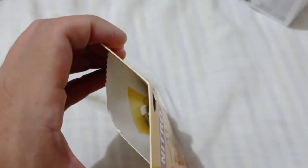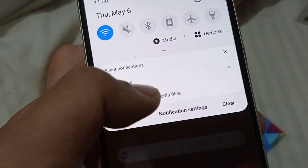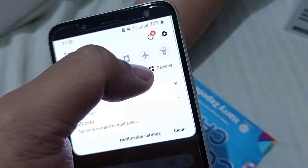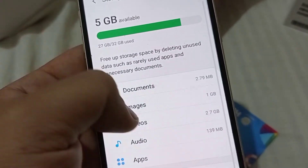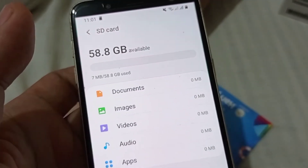It actually comes with an adapter as well. So it's not just an SD card. If you need to use it with different gadgets, the adapter helps. I can't test it with other gadgets like an action cam since I don't have one. I put it in my Samsung J6 2018 model, and the available storage shows 58.8 GB.